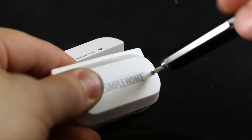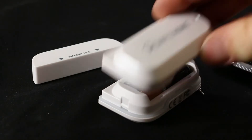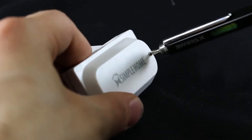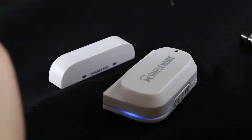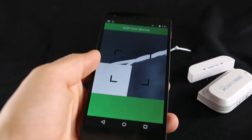First, start by unscrewing the device and adding two AAA batteries, then screw the top back onto the sensor. The device will enter pairing mode. Press the plus button on the main menu and scan the QR code from the hang tag provided.